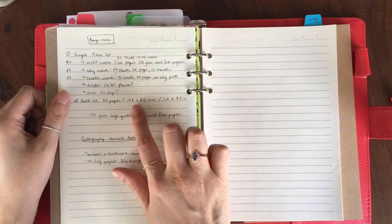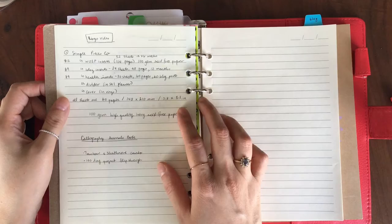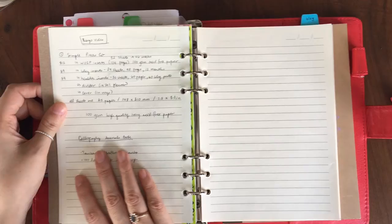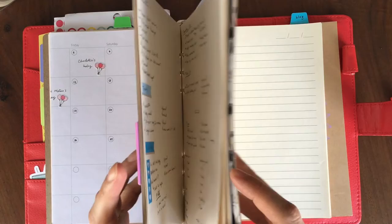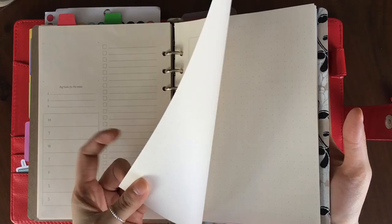Just so you know, all sheets are A5 paper — 148 by 210 millimeters, which is 5.8 by 8.3 inches. It's all 100 GSM high quality ivory acid-free paper. She did send me all these inserts for free in exchange for a review, so please check her out because I really think it's a great product. The paper is really nice — very soft and smooth to write on.